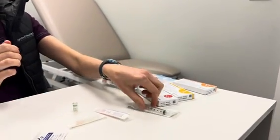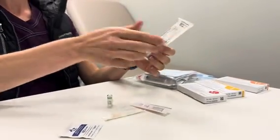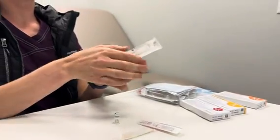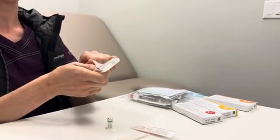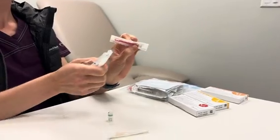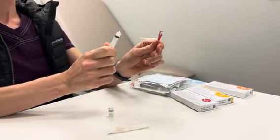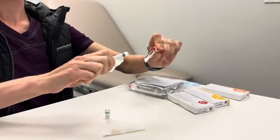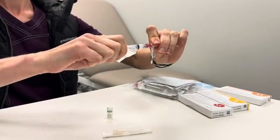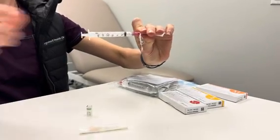Now we're going to put the mistletoe in the syringe. We're going to open the syringe — crack it through the packaging — and do the same with the blunt fill needle, cracking it out of the packaging and twisting the two together. Packaging is disposed of.